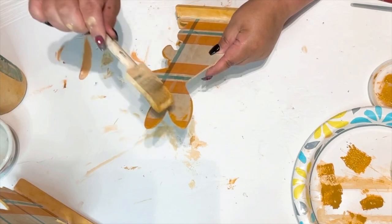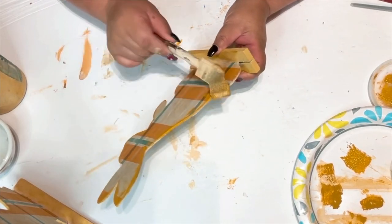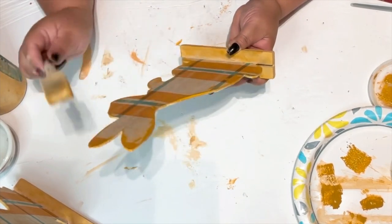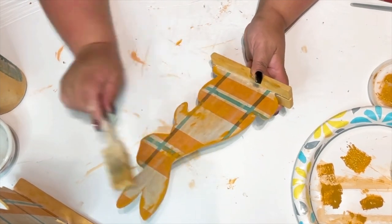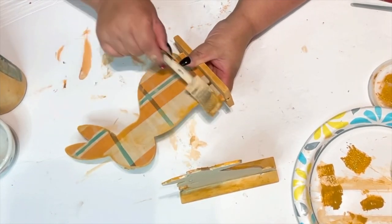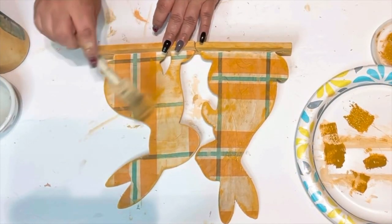Now I'm getting some more of that mustard color paint and going over the sides and edges — just a little, it's up to your preference. You don't even have to do this, or you can use a lighter color. I'm just dabbing and going around the edges. I thought it looked really pretty and matched the bottle, so I did that to both bunnies.